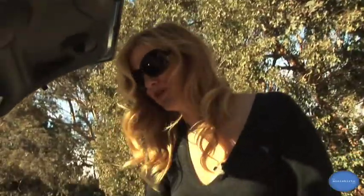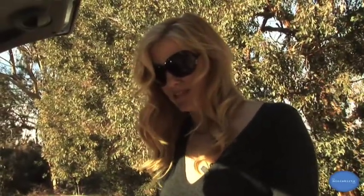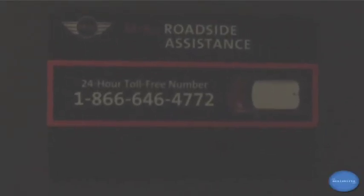But if you drive a Cooper, there's a spare tire located under there. If you can't drive on your run-flat tires — which you're allowed to go up to 80 miles at 50 miles per hour on them, as they have a reinforced sidewall — if you can't make it, there's a number for roadside assistance located in the side of your car, which is good for four years or 50,000 miles.